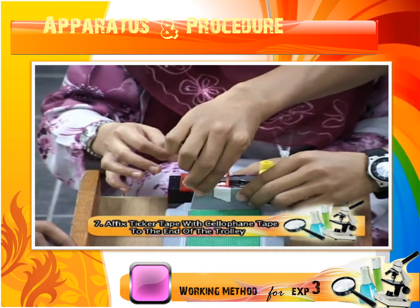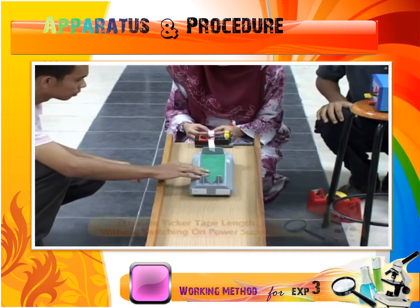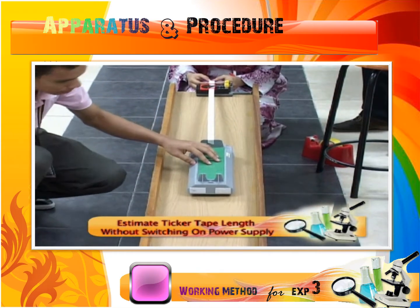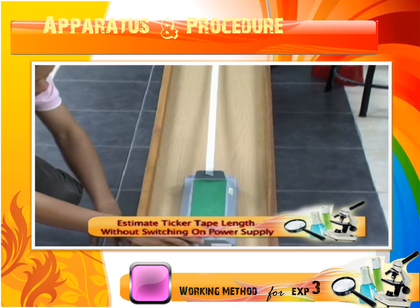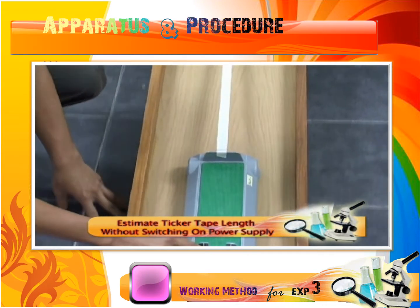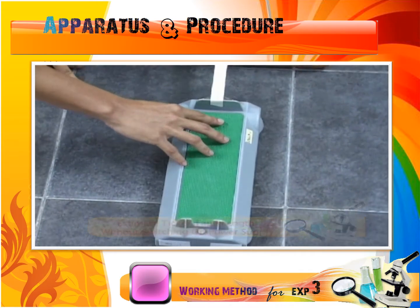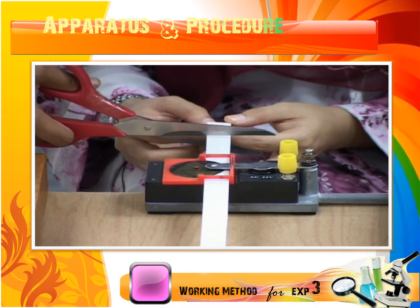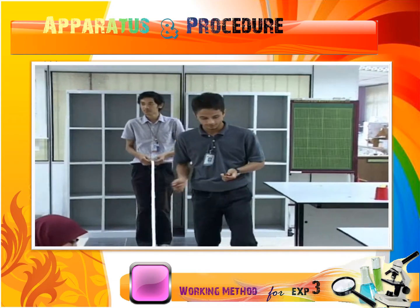Place it on the top end of the track. To estimate the length of the ticker tape used in this experiment, conduct the experiment without switching on the power supply. To obtain a smooth movement of the trolley, use extra ticker tape to avoid the trolley getting stuck during the movement. After gaining the suitable length, set up the tape and conduct the experiment with the power supply on.